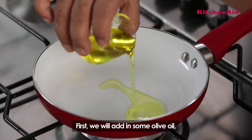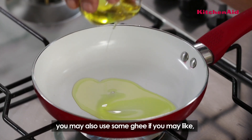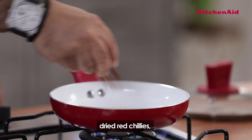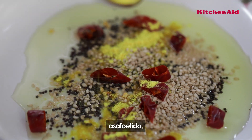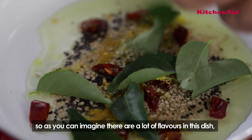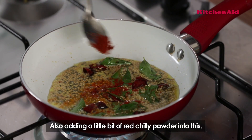I'm using a little bit of olive oil — you can also use a little ghee if you like. So we have some mustard seeds, sesame seeds, dried red chillies, hing, and kadi patta. You can imagine there's a lot of flavour in this dish. Adding a little bit of red chilli powder in this as well.